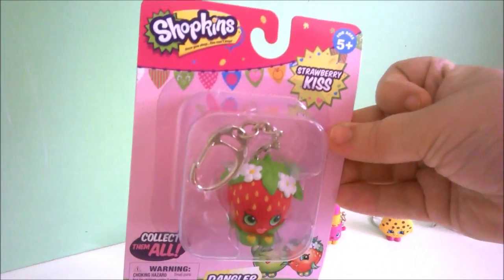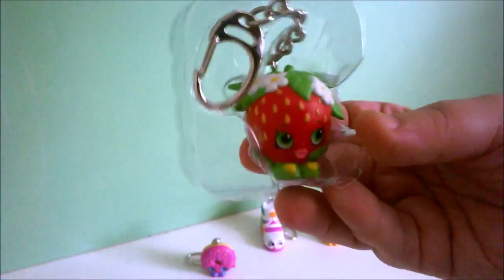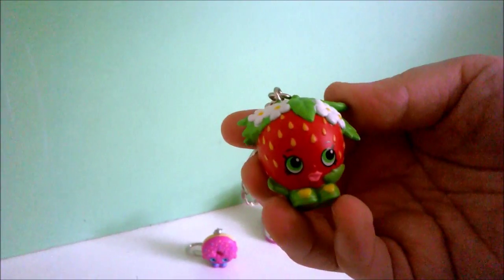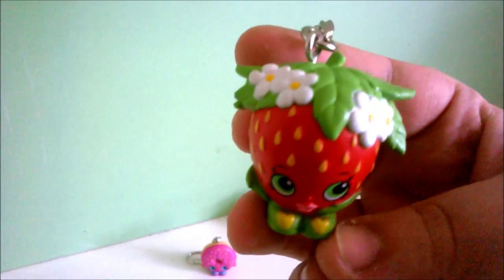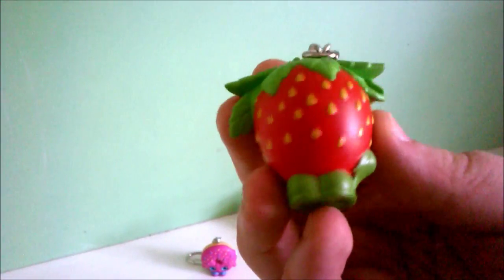Time for the strawberry. Her name is Strawberry Kisses. And there's the back, and there she is, out of the bucket. There's her little shoes — there's love hearts on her shoes. And four little flowers on her leaves, and this is the back.